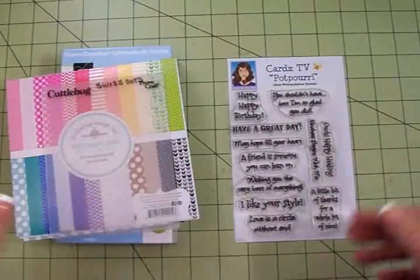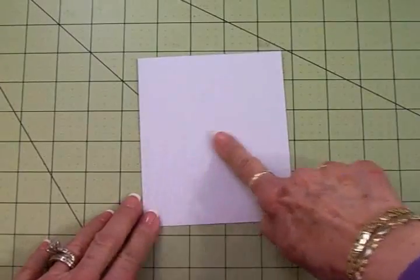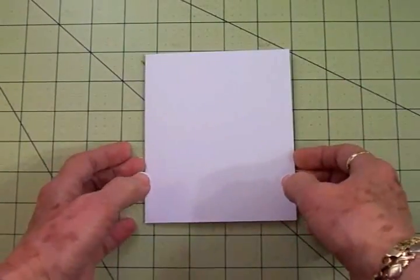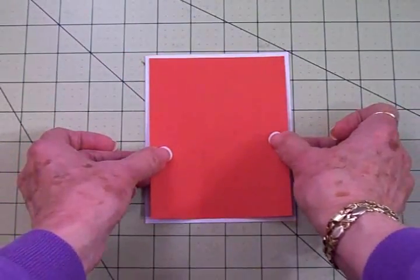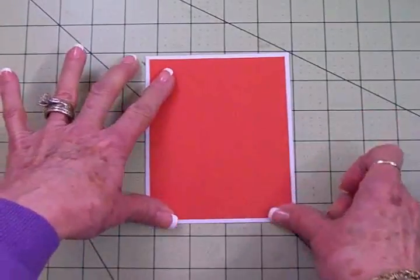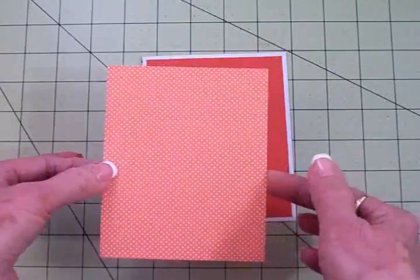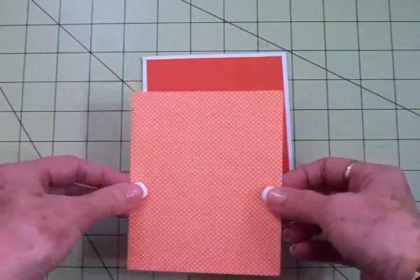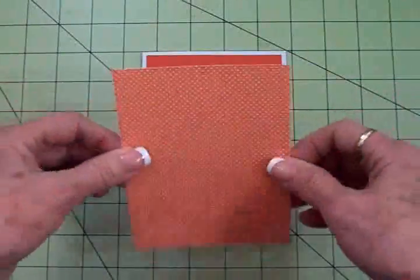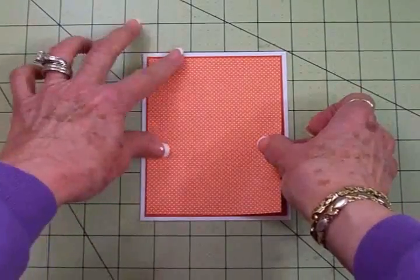Let's put this card together real quick so I can get it in the mail. This card is a standard size A2, which means it's four and a quarter by five and a half when folded. To that we're going to add this pretty burnt orange — this is for a guy so I want to keep it simple and use some nice bright masculine colors. I'll have all the dimensions for you at the end of this video. From that Doodle Bug paper pad, here is an orange and white tiny polka dot — I love this. It's double-sided, and you're going to see just how quickly this goes together.